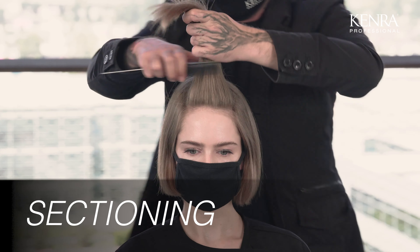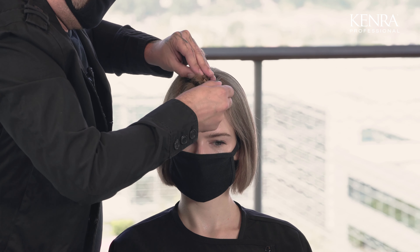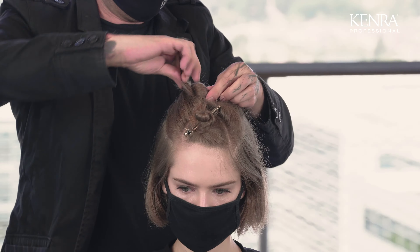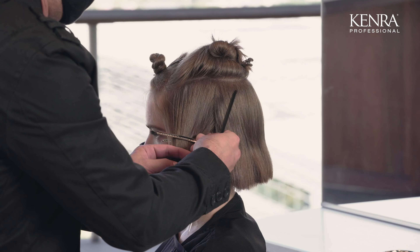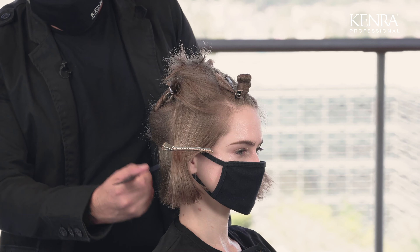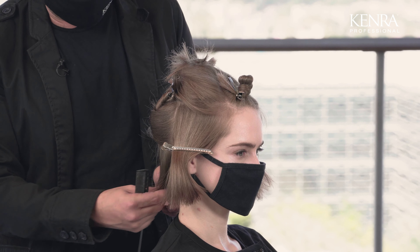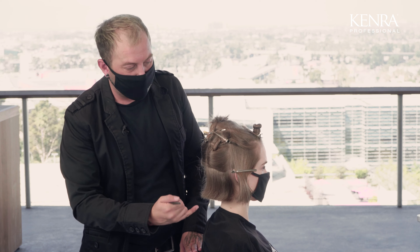I'm going to start with the sectioning. It's really important to remember to keep your sectioning very clean. We have the fringe area of the head sectioned out, the top area of the head, both sides, and the back or occipital. I'm not going to be clipping the nape area today because it is a little bit shorter, so I'll be able to just go through and apply my foils wherever I want to see them.